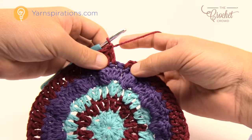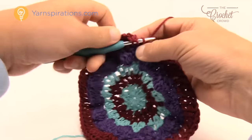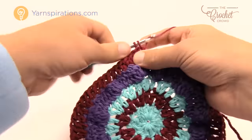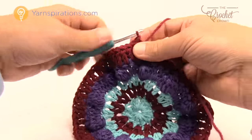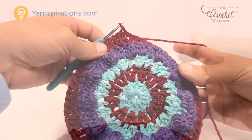Coming all the way back around, the last stitch needs two double crochets into the final stitch. Join to the top of the beginning chain three, fasten off, and weave in your ends. Let's begin round number six.